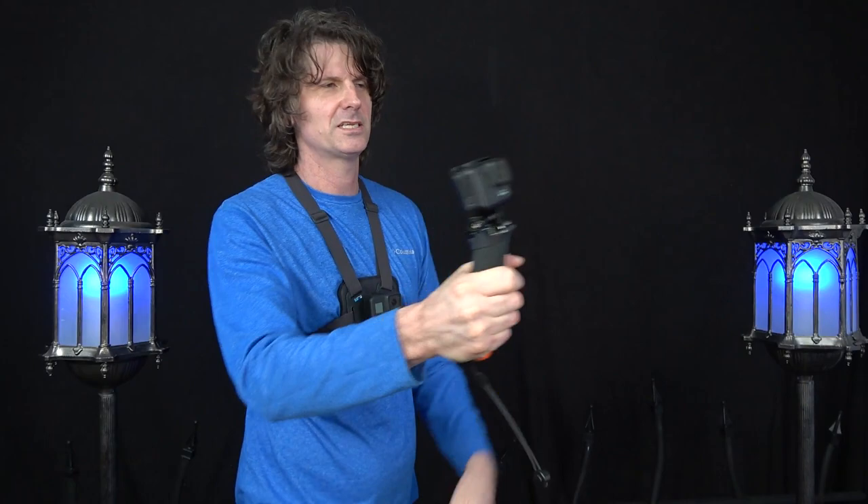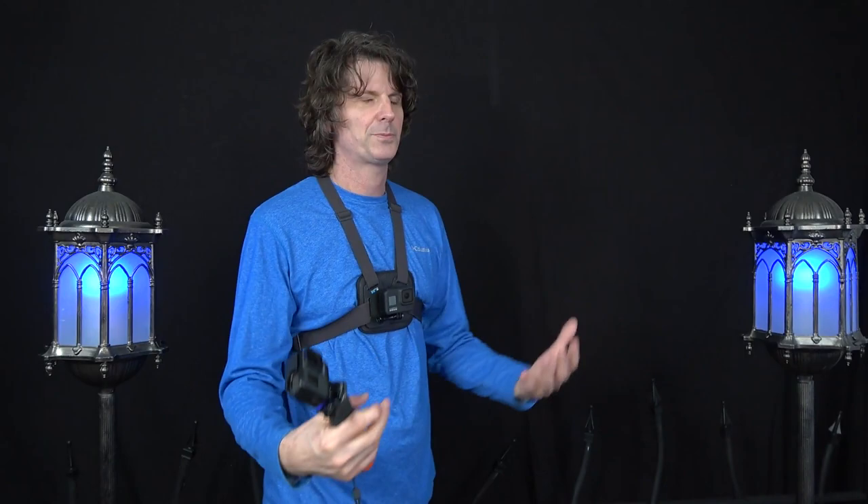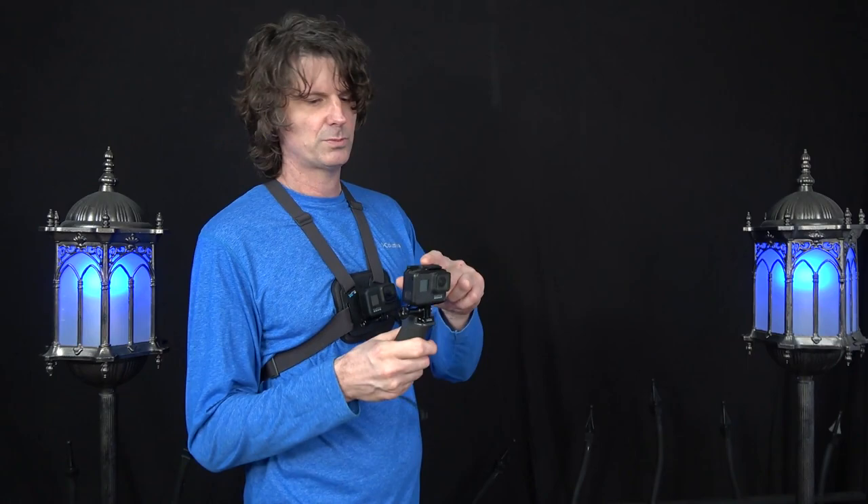It draws a lot of attention when you're sticking this out filming while walking around. I was thinking the chest mount might be better — especially if I was wearing a black shirt it wouldn't stand out as much — and it would free up your hands too, so you could just be walking around filming like this. But the question is, is it going to be as stable as this thing?